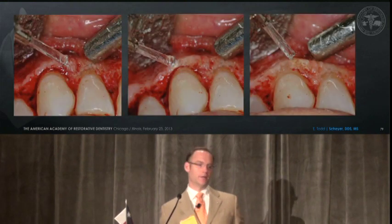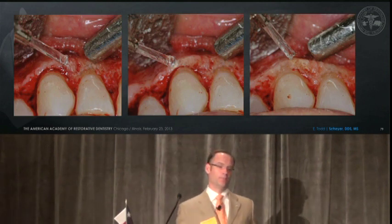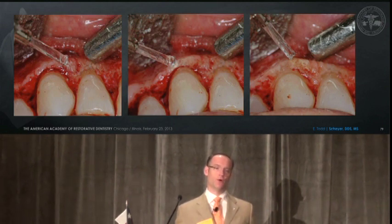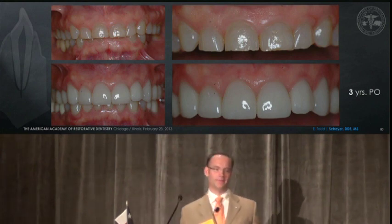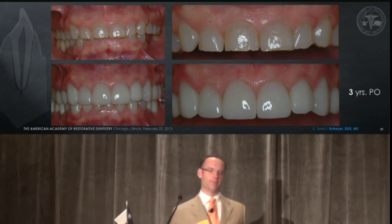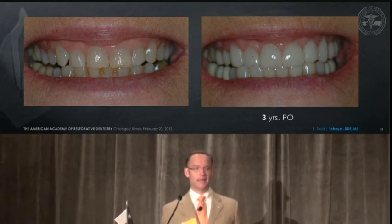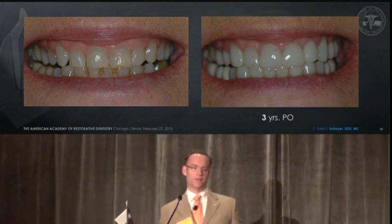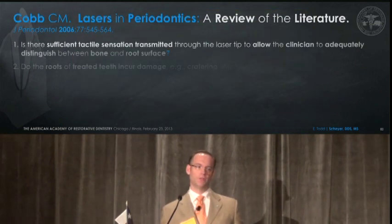Here we are recontouring our osseous troughs with a chisel tip. It takes a lot of time to do this, but these are wonderful tools to remove bone and not leave behind the same effect that a high-speed burr would. Here we see a three-year post-op. I'll point out that we didn't treatment plan this right — tooth nine should be a bit longer — but it's a happy patient and a nice outcome. I don't know that we could have managed this same outcome and stability at three years without reflecting a full thickness flap.